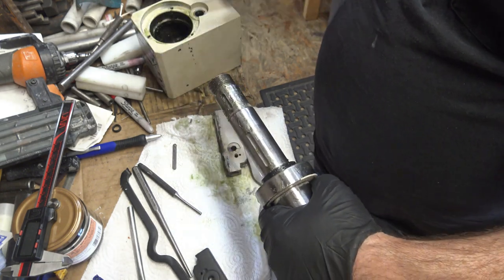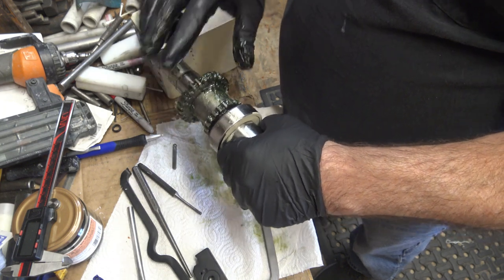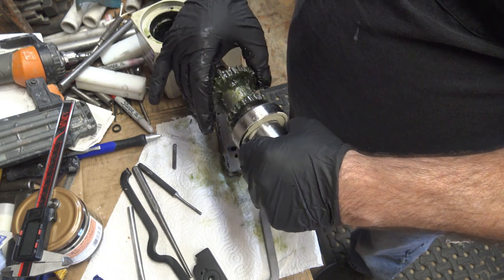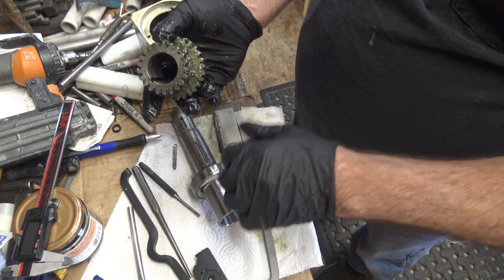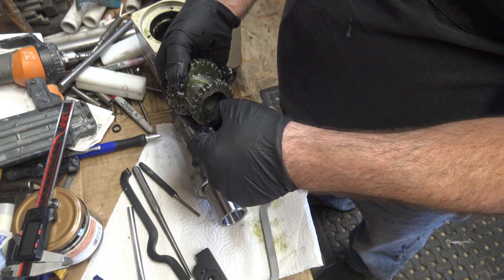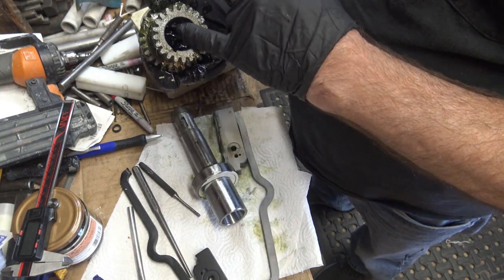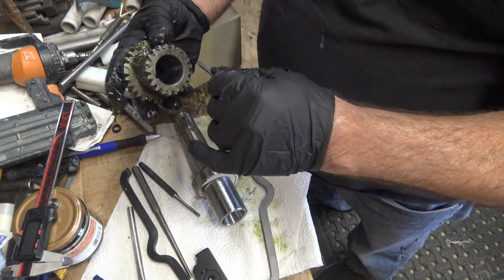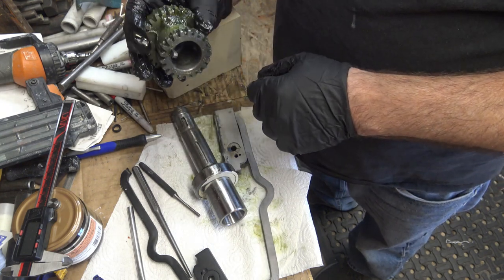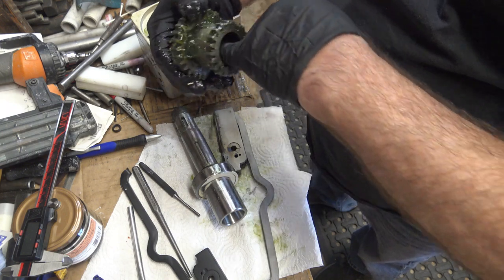The gear goes on just fine, so that tells me it's the keyway that's causing the problem. It's obviously not even. When I went to lathe-turn this down I was worried about the keyway, but nothing was affected — you can see it slips in there just fine. The problem is probably the height; if I lower the diameter, the depth for the keyway obviously isn't going to be as deep, so I need to take the keyway down to make room since I made this larger.